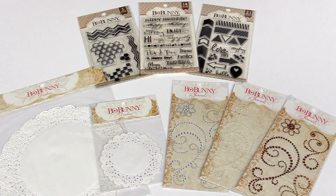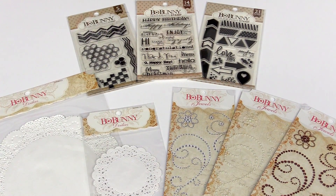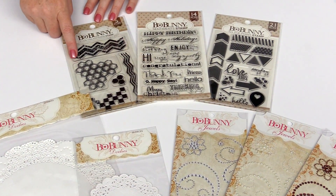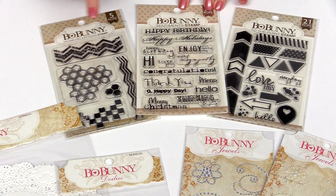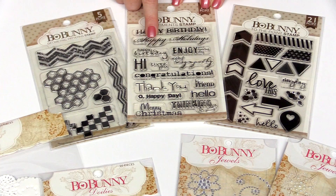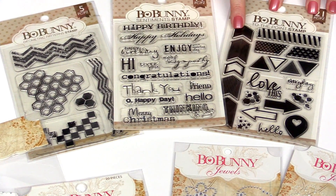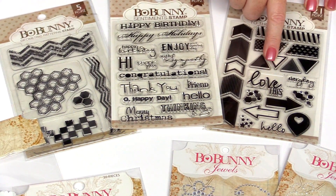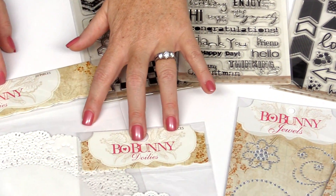Bow Bunny has many different staples that they release in their Essentials line. They have wonderful clear acrylic stamps. This one is Geometric Patterns, this one is a Sentiments stamp set perfect for cards and tags, and this one is called To the Point. It's got lots of arrows, triangles, and a few sentiments as well. They also have doilies.